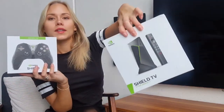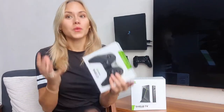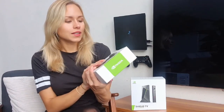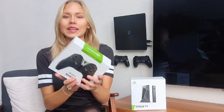We are making wall mounts for the NVIDIA Shield TV Pro and also for the controllers of course. In this video I am just going to unpack the two products, because the design of NVIDIA Shield is just really cool and I think they definitely deserve to be mounted on the wall in a Floating Grip wall mount. But let's check it out.